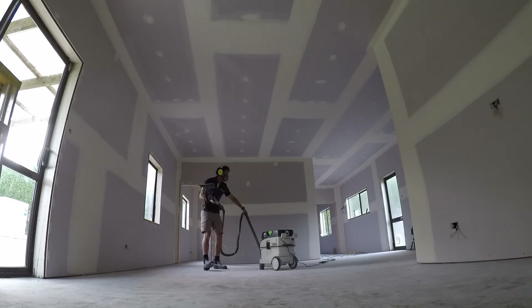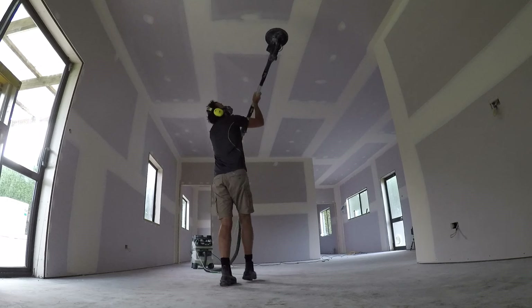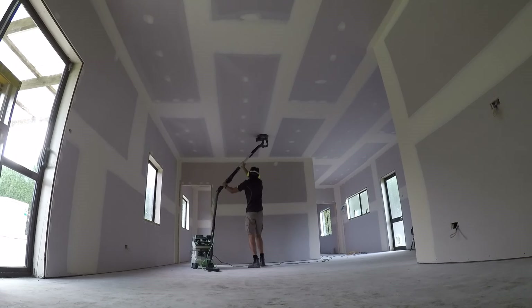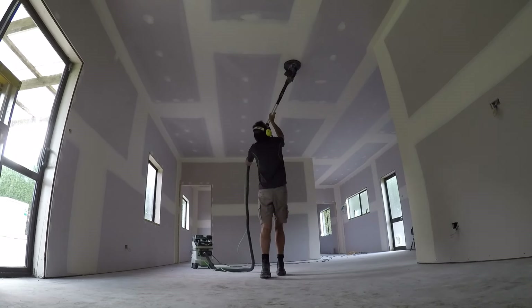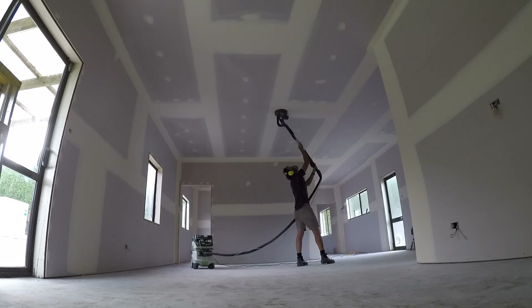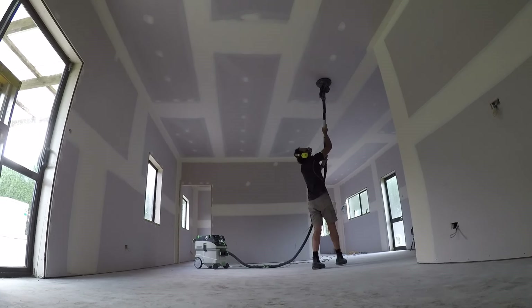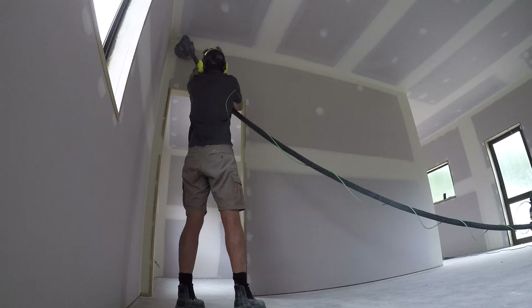A good tip is to keep the vacuum behind you. If you're working from left to right, put the machine on the left and as you go across you're pulling it towards you, so you're not tripping over it. Go up each edge and then back through the middle — that's generally enough if you've got your settings and suction correct and the right grit sandpaper. When starting with a new piece of sandpaper, I like to give it a light sand on another piece or even on the concrete floor just to take that initial grit off, as it can dig in quite a bit.